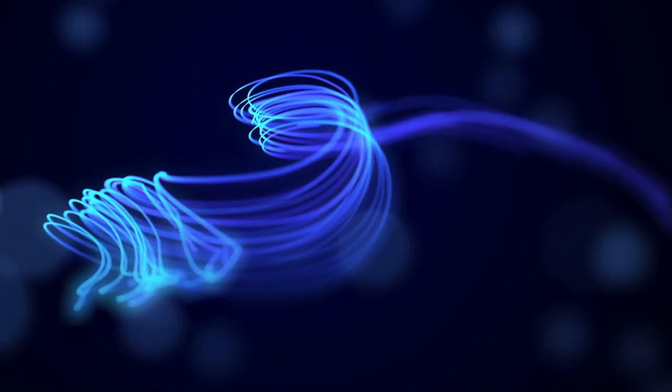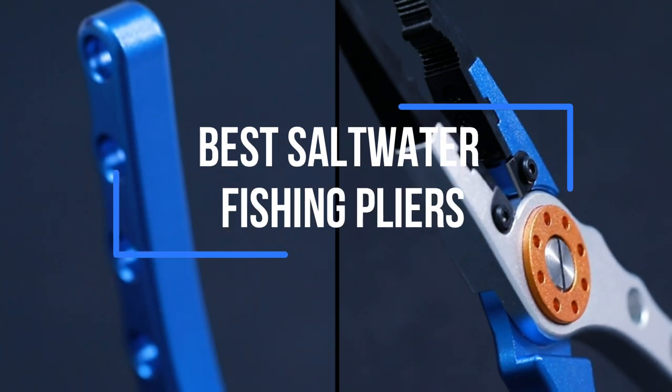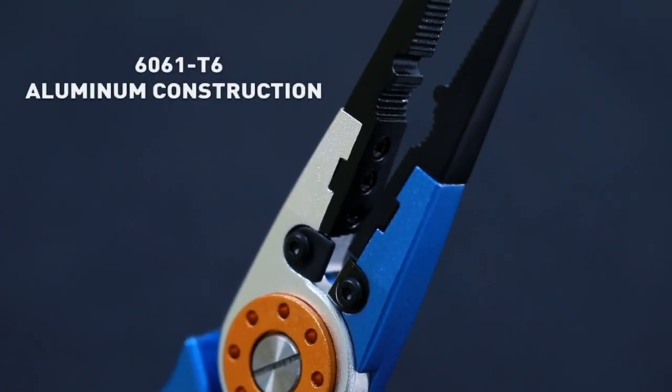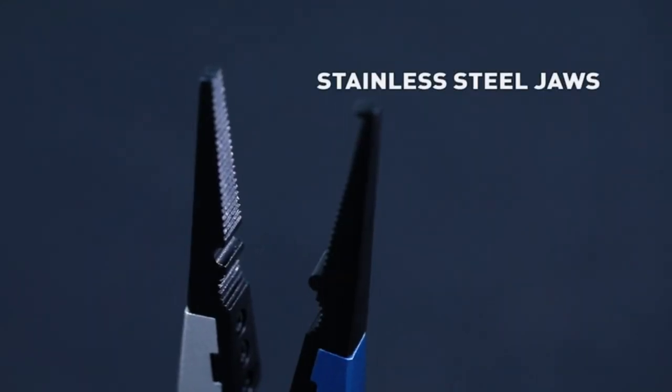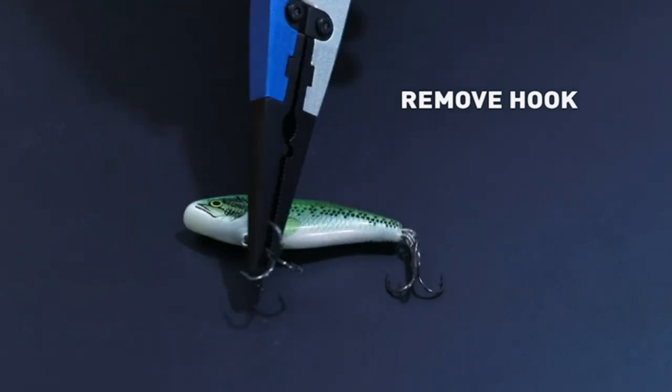Hello everyone, welcome back to our channel dedicated to all things fishing. Today, we're excited to bring you a highly anticipated video on the top 5 best saltwater fishing pliers in 2023. As we all know, having a reliable pair of fishing pliers is crucial for any angler who wants to be prepared for whatever the open water throws their way.